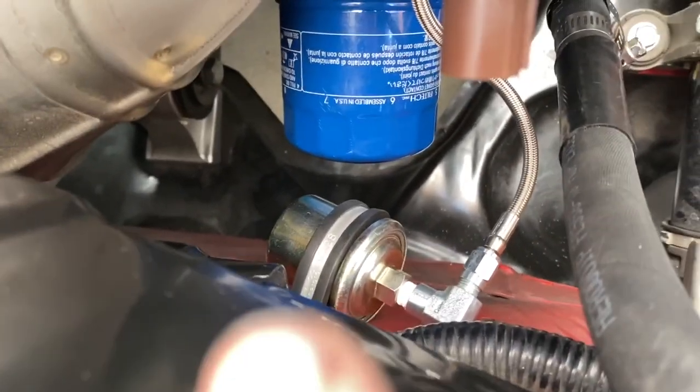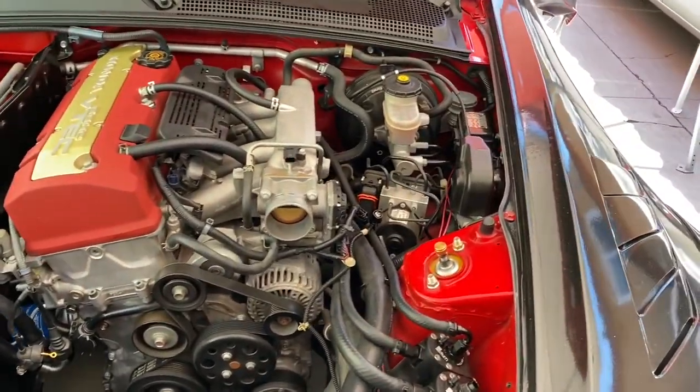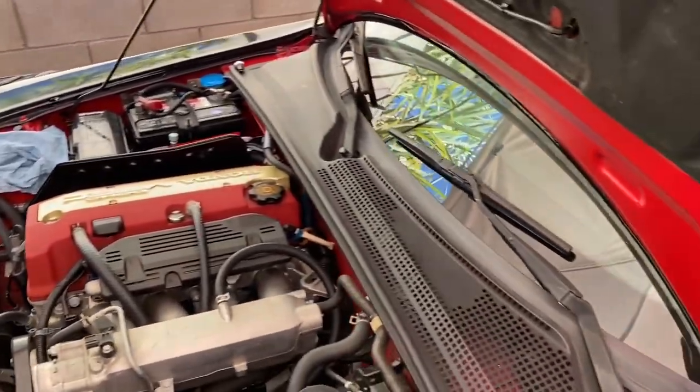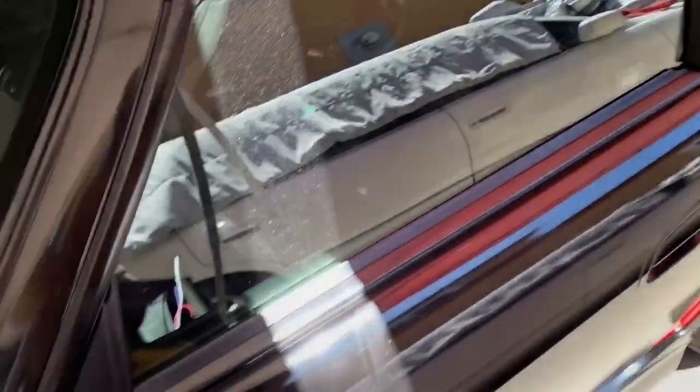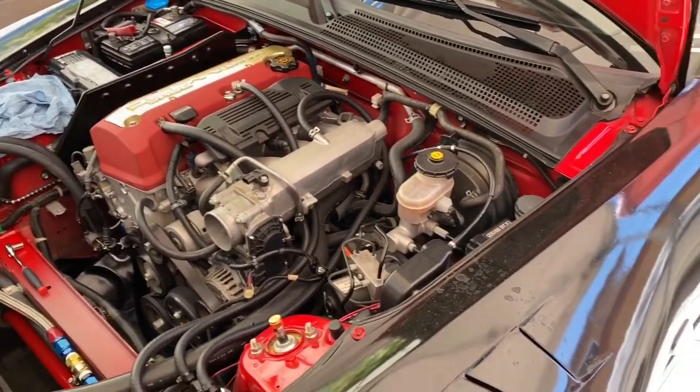Before I tighten everything, I'm going to get the wires routed for the electronics. I'm going to go through the passenger side firewall — or the driver's side — where I already routed some stuff for my AccuSump. There's a grommet somewhere here that I can use. Hopefully the wire is long enough because I don't have any extra wire, and I've also got to drill a hole in the firewall for the temperature sensor since the clip is pretty big.